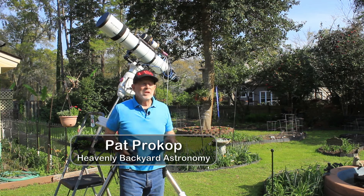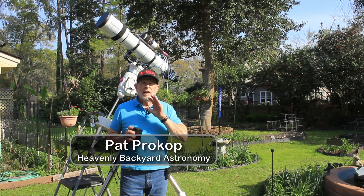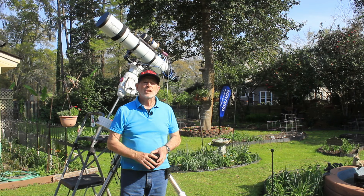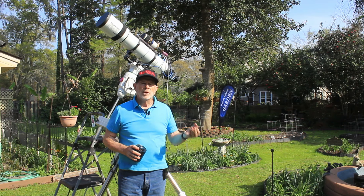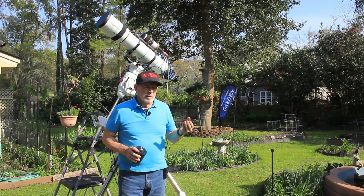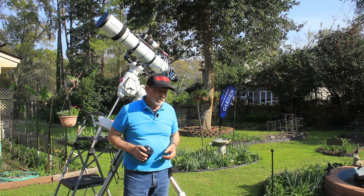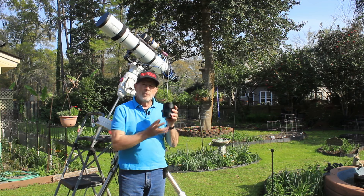Hi everyone, I'm Pat Prokop out here in the heavenly backyard garden. It's springtime here in Savannah and I have some exciting news. We had a couple nights of clear skies. A lot of you have been having issues with clouds over the several months of winter plaguing most regions across the world, but the sky is beginning to clear off. We're beginning to get a few clear nights.